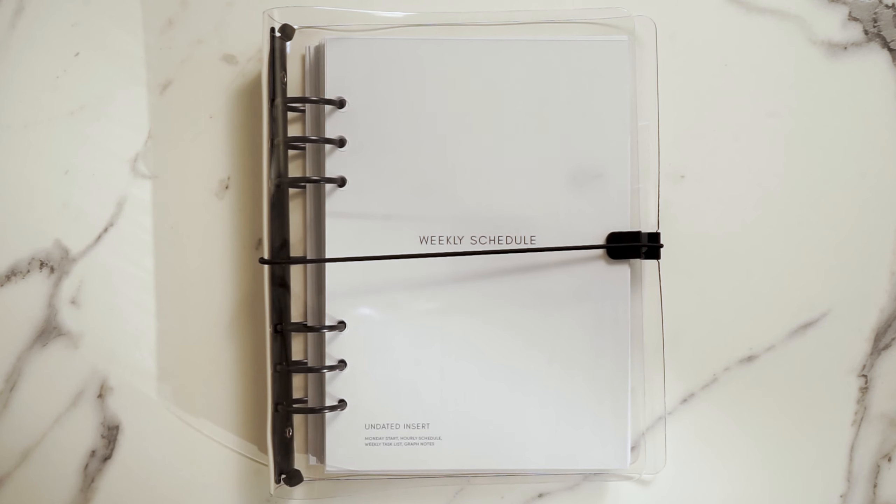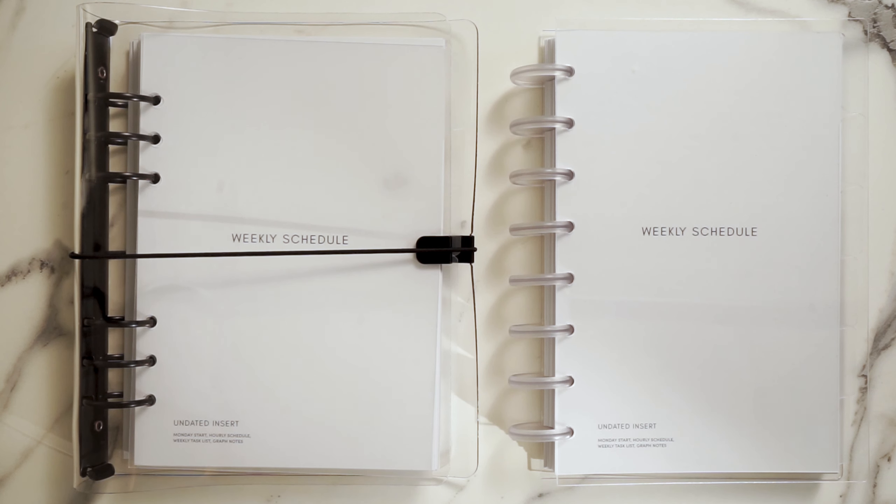If you choose the A5 size you will receive a standard ring bound planner. If you choose half-letter size you will receive a standard disc bound planner. All of the items you need to get started are included no matter which size you choose — you'll receive the beginner bundle planner all in one package. All that's left to do is assemble it. Here's what you get with your beginner planner bundle.